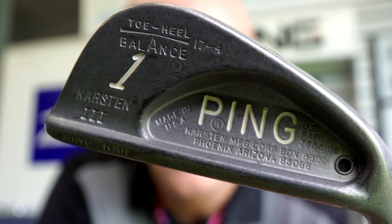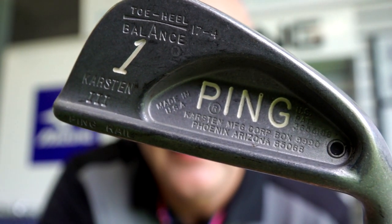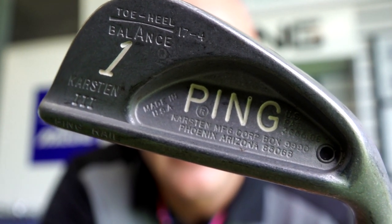That is the Ping Karsten 3 one-iron. Stainless steel, cast cavity back.